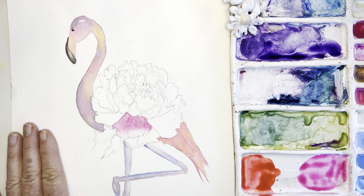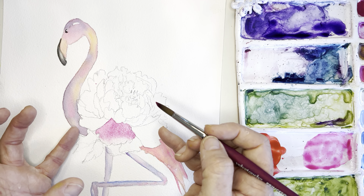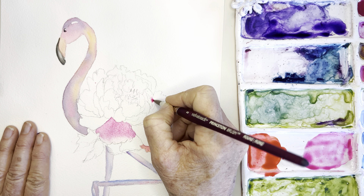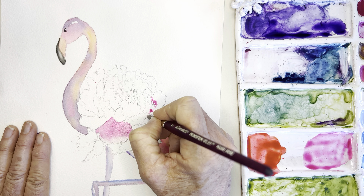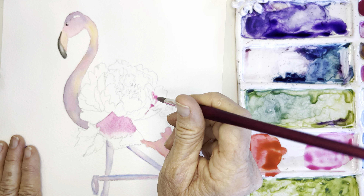Moving on to the next petal, picking up more opera rose. I'm trying not to get too nitpicky because there are a lot of tiny petals. When you want to use just the tip of your brush for fine lines and detail, hold your brush upright with very light pressure rather than on its side.